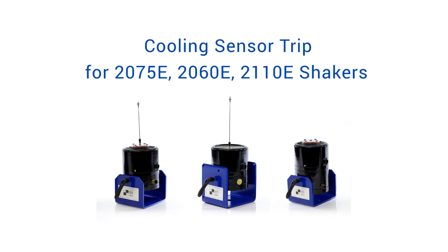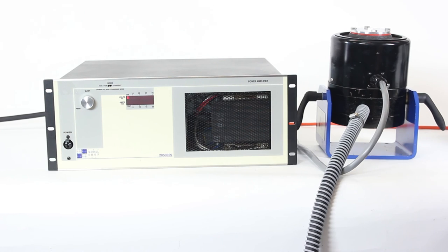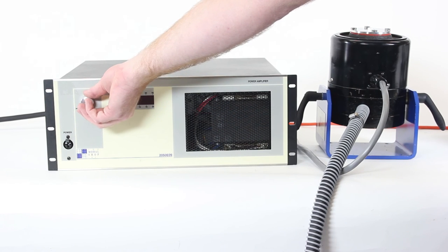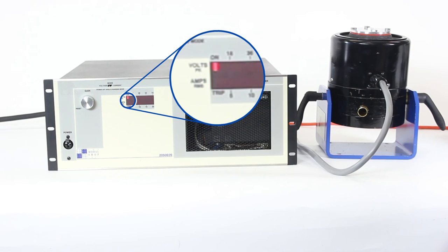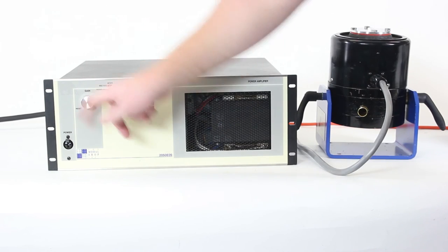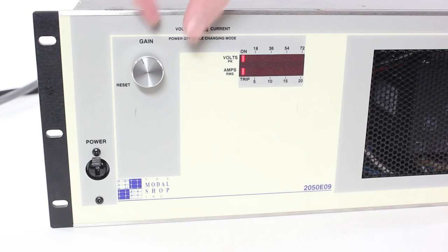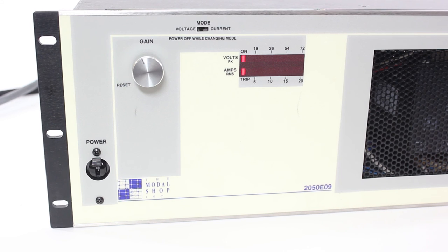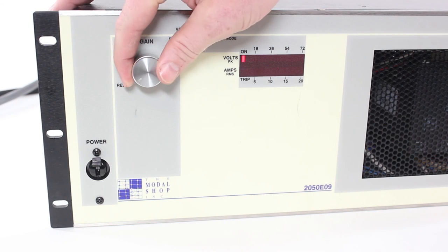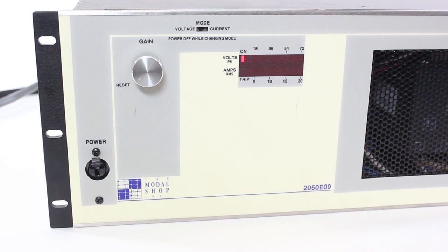The 2075E, 2060E, and 2110E shakers are all equipped with a built-in pressure sensor to ensure the cooling vacuum is connected and pulling air through the shaker while it is running. If the cooling is disconnected or loses power, the sensor will cause the amplifier to trip, indicated by a blinking light next to the trip indicator on the amplifier readout. If this happens, make sure the cooling is connected and powered on. If the cooling is not reconnected or restarted, the amplifier will continue to trip even after the gain knob is turned to the home position. The trip is reset by turning the gain knob back to the home position, at which point the gain can slowly be turned back up.